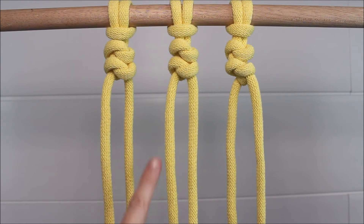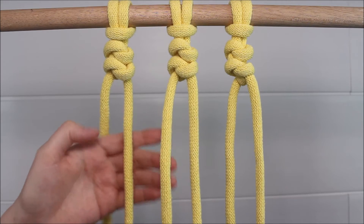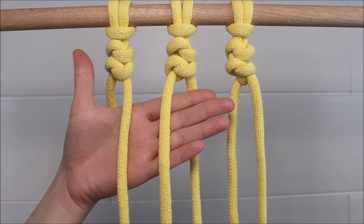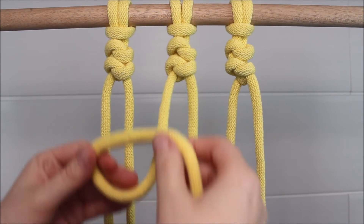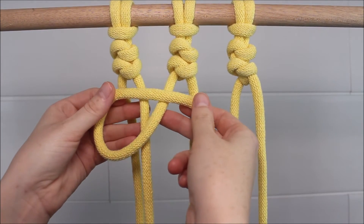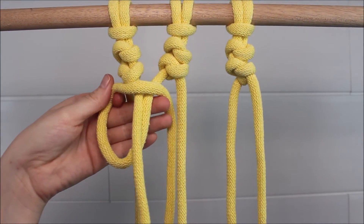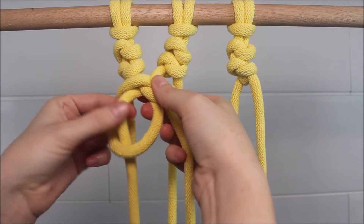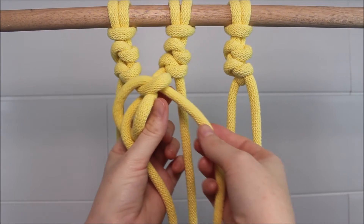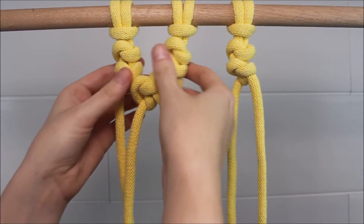Now we're going to move down and work on tying two alternating snakes. So I'm going to leave off the cord here on the far left and take my next two cords. It's simply the same process over again — that cord on the right twists upwards to form my loop. Then the cord on the left side gets pulled through the loop, twisted all the way around to pull it back through the loop.